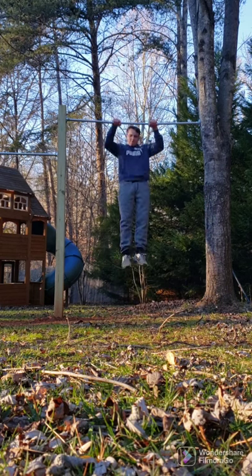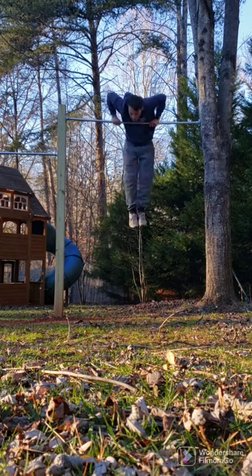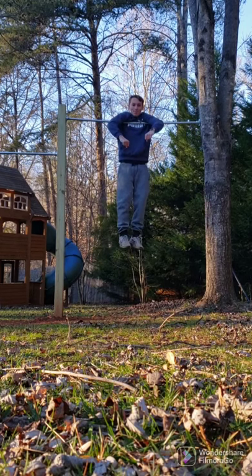I cut two metal bars to the appropriate lengths and then fitted them between the post and two trees. LOL, what is that — a muscle-up?